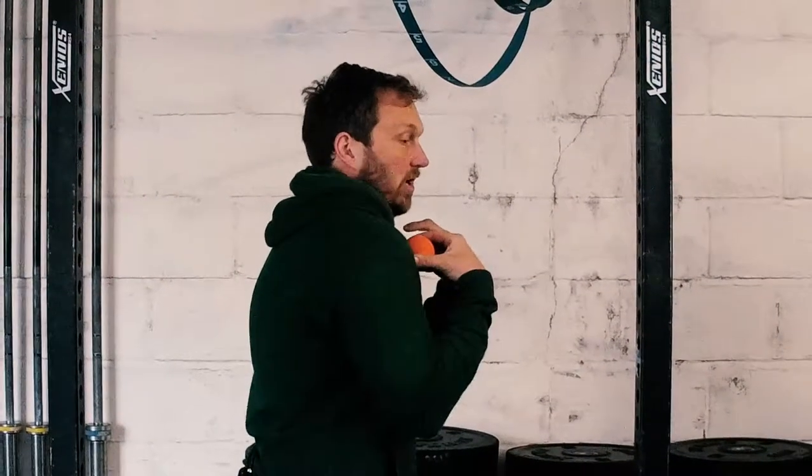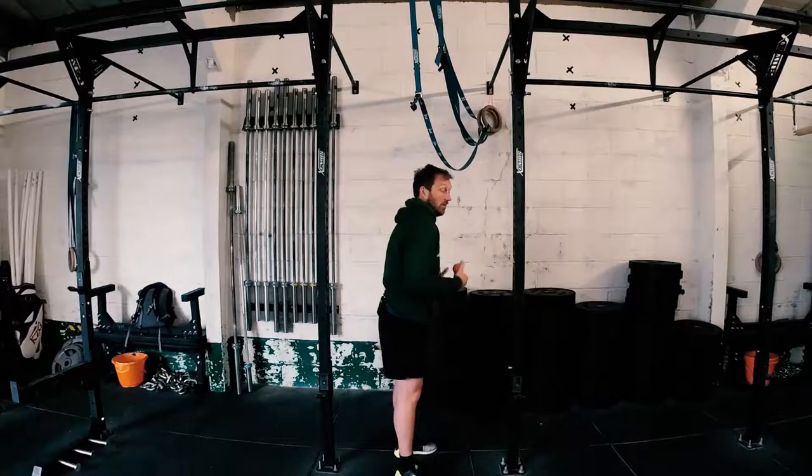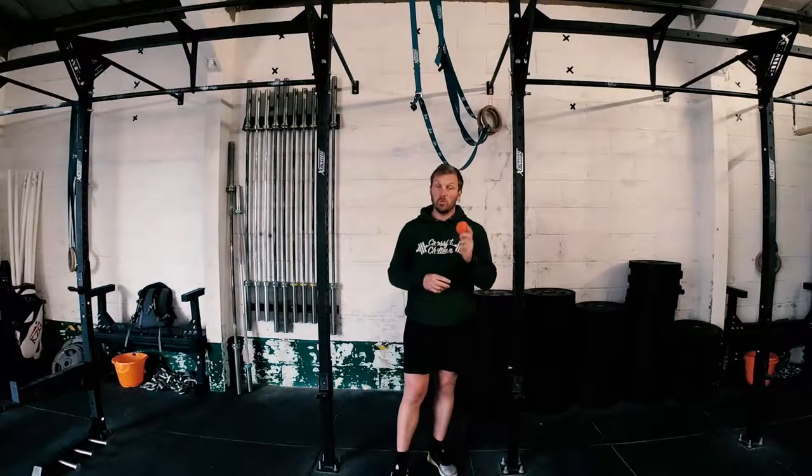So often we end up with a scapula that's rounded, angled forward here because our shoulders are rounded. So what are we going to do? Two movements we're going to do to fix that.